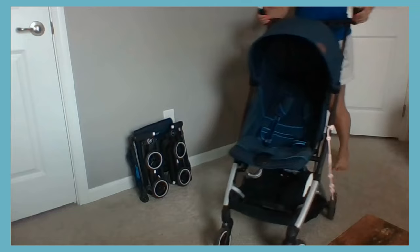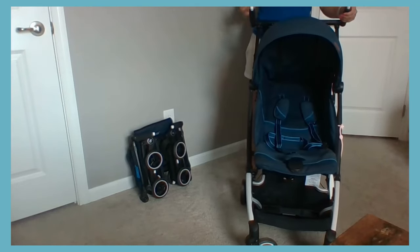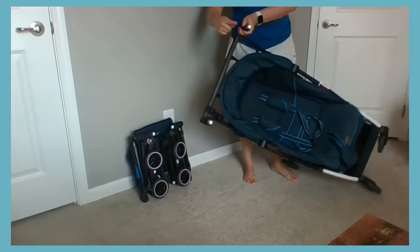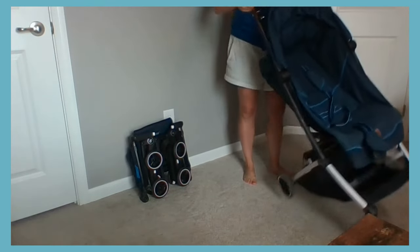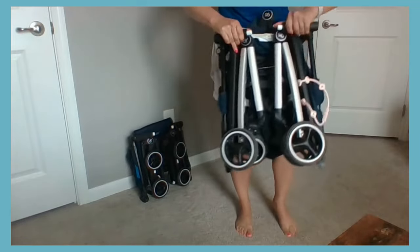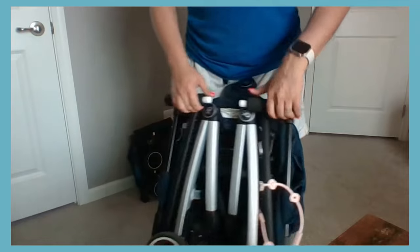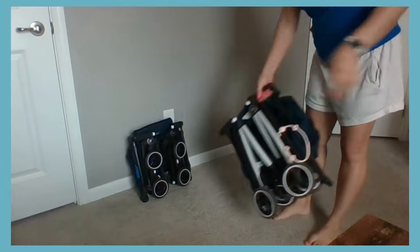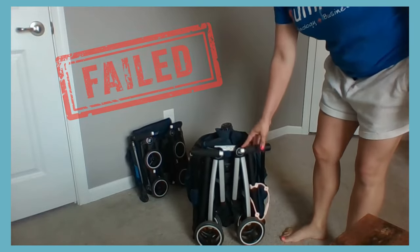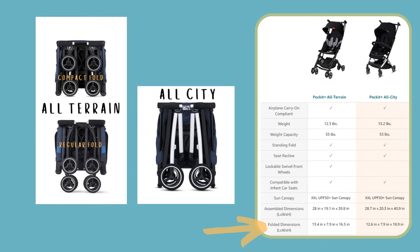Folding the All City is definitely as easy as they show in the videos. No setup required — there are two buttons on the handlebars, you press them in, push it down, fold it together, and it latches so much easier than the All-Terrain. The All City also has a standing fold that does a bit better than the All-Terrain's. The downside is that the All City does not fold as compact as the All-Terrain.